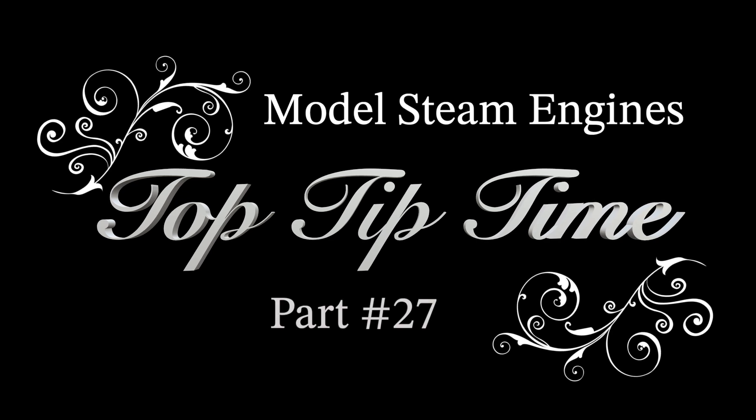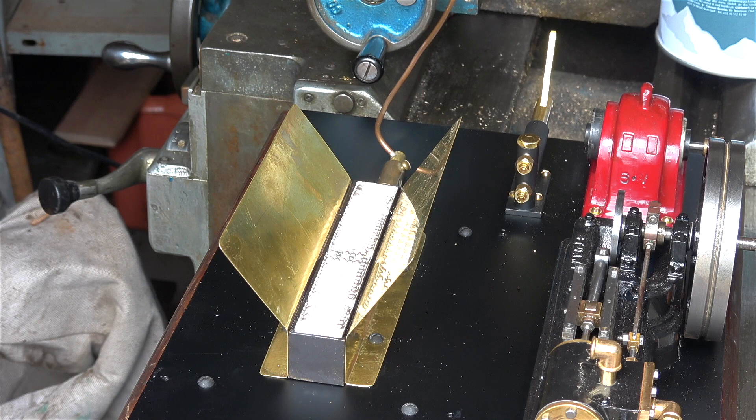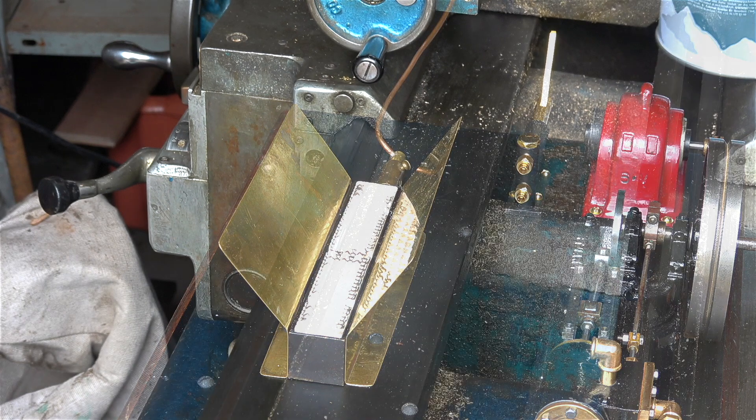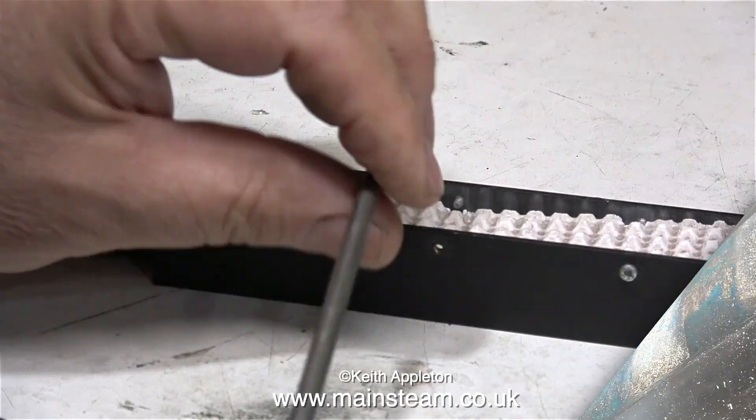Model steam engines top tip time, part 27. This episode contains lots of tips about making a heat shield which is also a mounting for a gas burner. Here's what it's going to look like — this title clip was taken from the test of the finished unit. Before making the heat shield I had to repair the ceramic, which was damaged. Making a heat shield like this prevents the burning of the sides of the boiler.